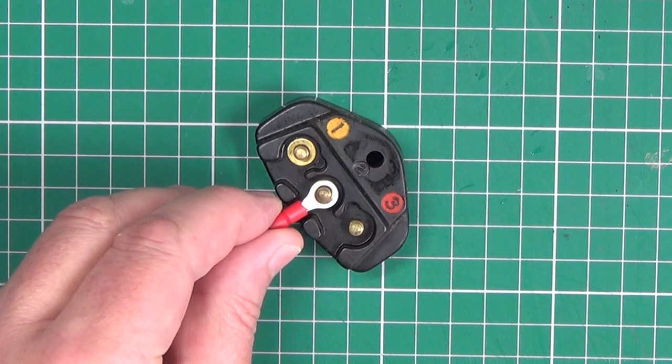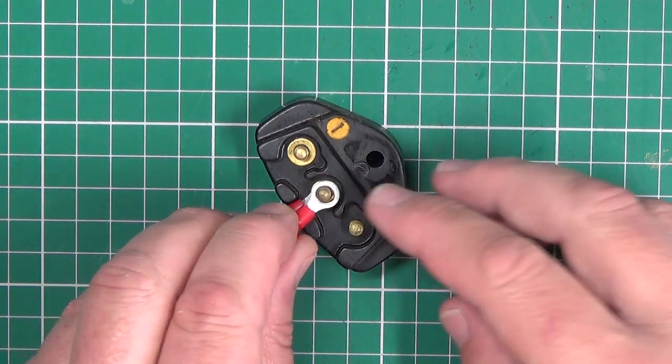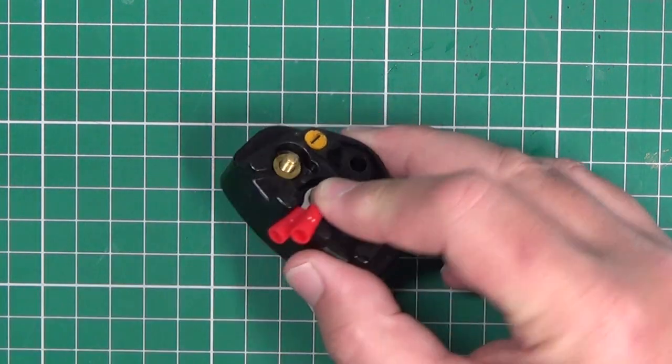Crimp connectors seem an obvious solution, but I don't find these secure enough, and when there's more than one wire on a terminal they can be quite bulky.